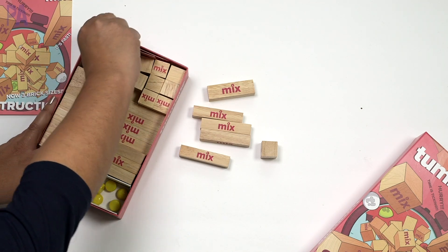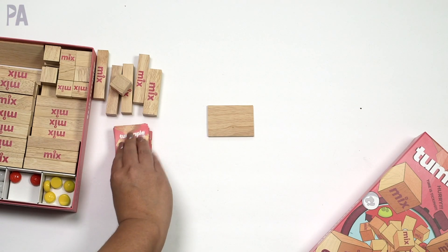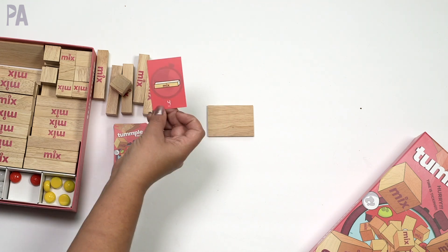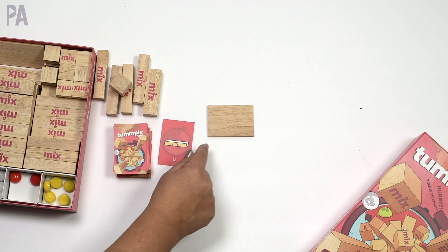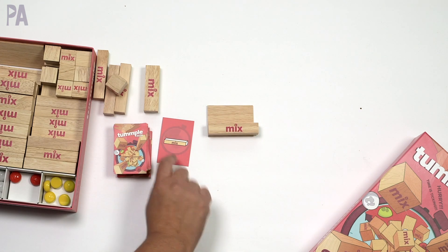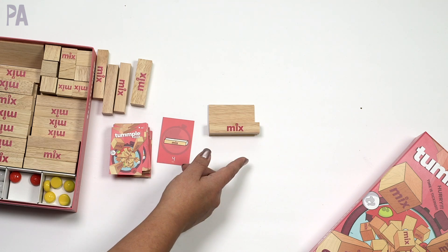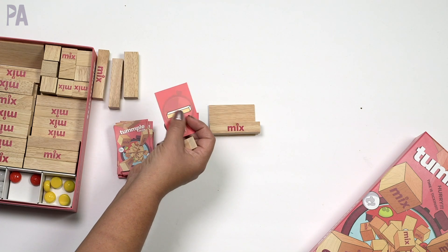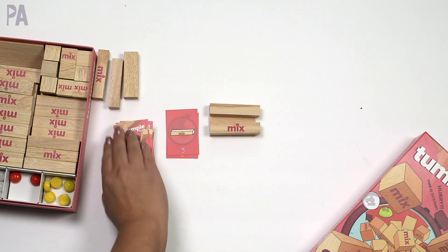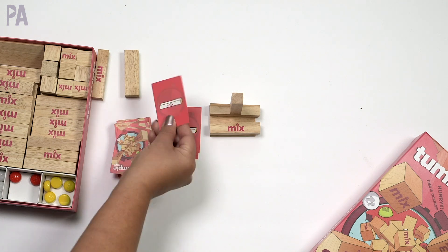I demonstrated this whole game in another video, so I'll just briefly explain it here. We always start with a base block, and then the first person flips a card over and it tells you which block to use and how much time you have to set it onto the base — this one says four seconds. There is also an app that will do the timing for you. So you'd find that block and place it onto your base wherever you'd like. If you're able to put the block on, you receive points. If it falls or the timer runs out, you don't get any points. You'll notice each brick has two white sides and one colored side — that's the side you place onto your tower.